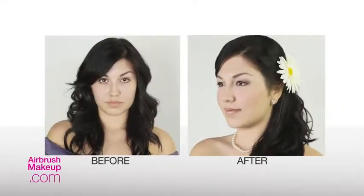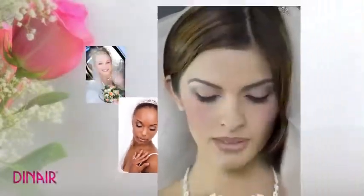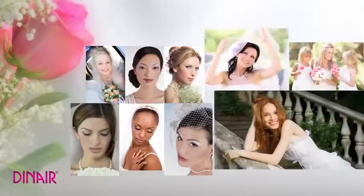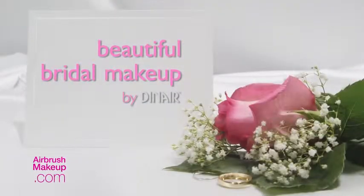Whether you wish to create a demure or dramatic bridal look, Dinair airbrush makeup provides a flawless and radiant glow all day on that special day. Beautiful bridal makeup by Dinair.